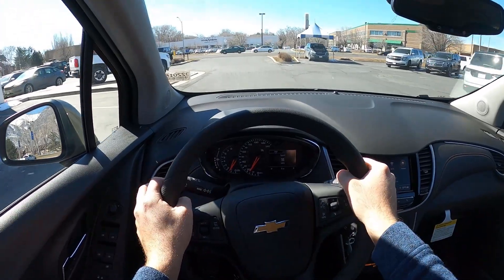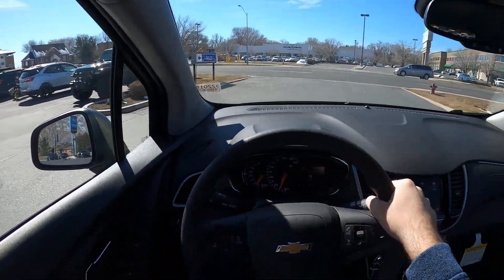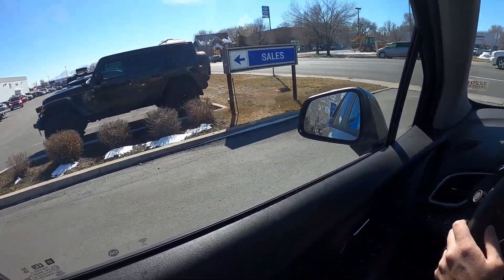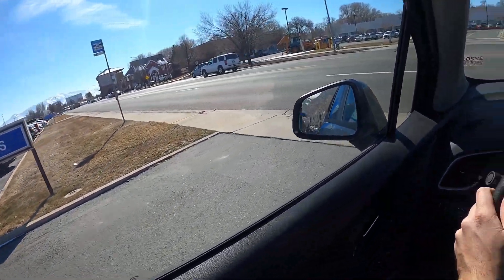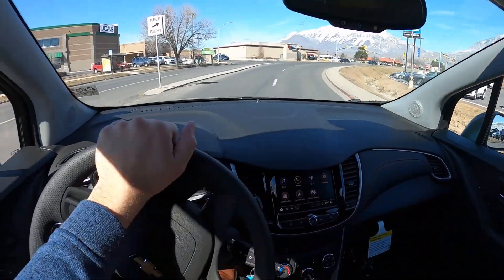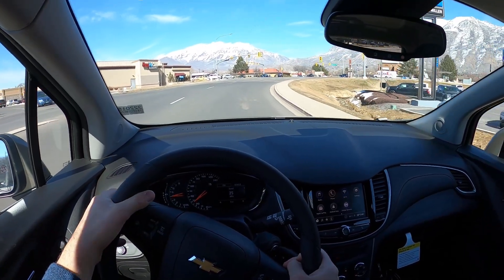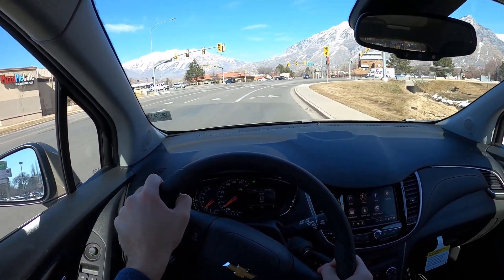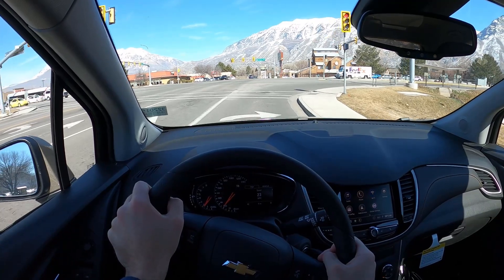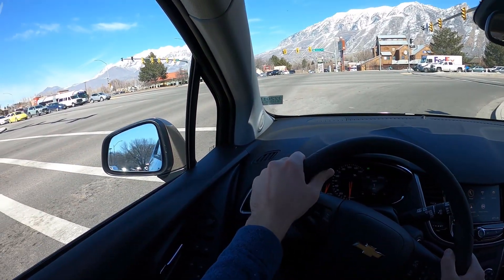We're setting off on the test track and doing a short drive. The turbo is definitely pretty peppy, and the brakes feel normal. The steering wheel actually feels nice.